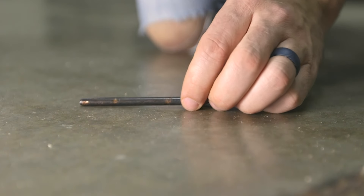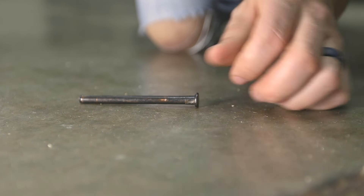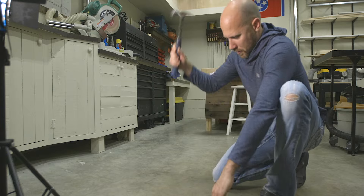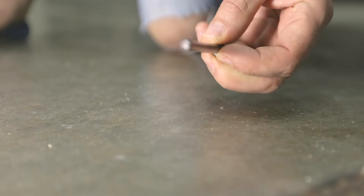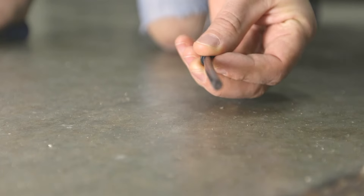Once the pin is out, take it to a hard surface like a concrete floor and lay it down flat. Now with your hammer, give the pin a good solid strike right in the center. What that does is create a bend in the center of the pin.